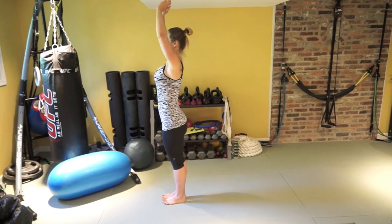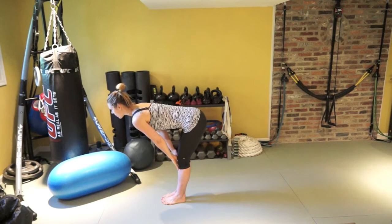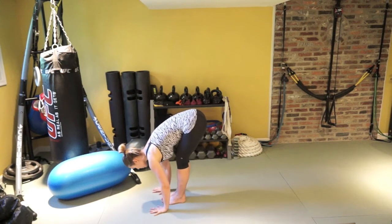Inhale, bring hands up and over your head. Exhale, forward fold. Inhale, look up over the horizon. Exhale, forward fold.